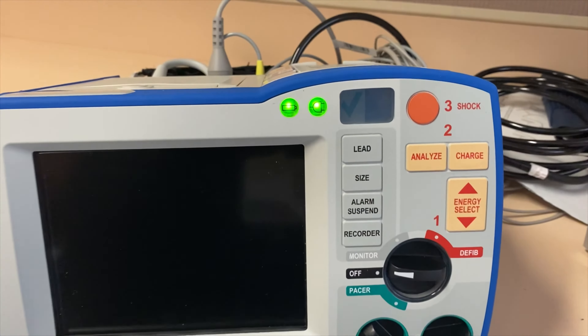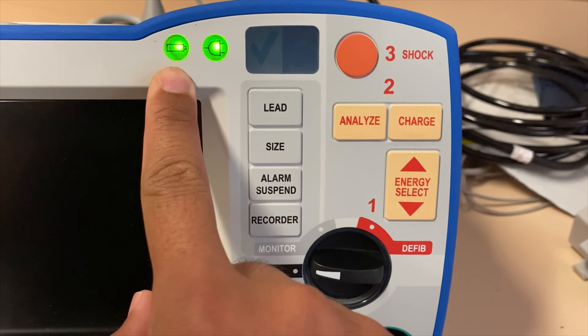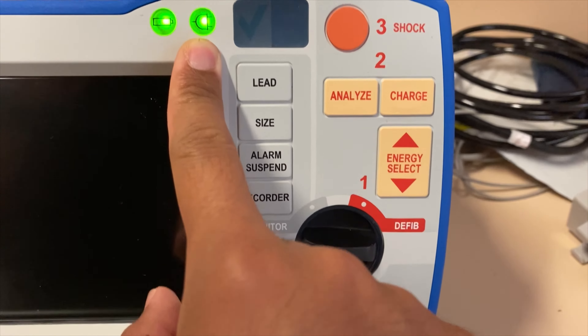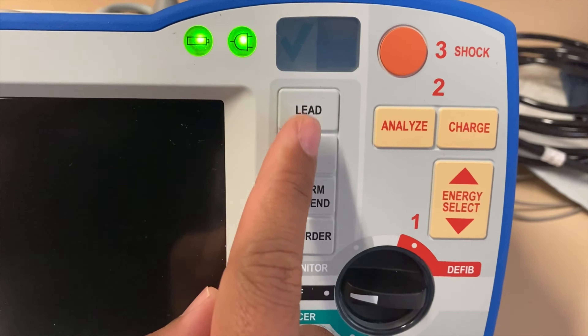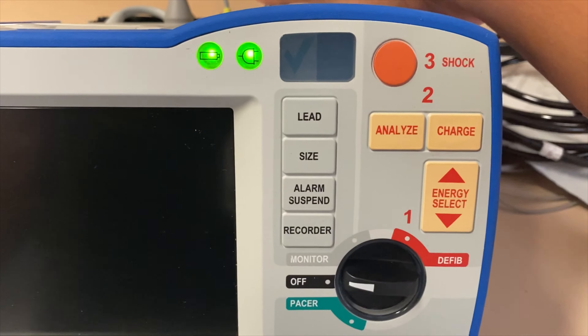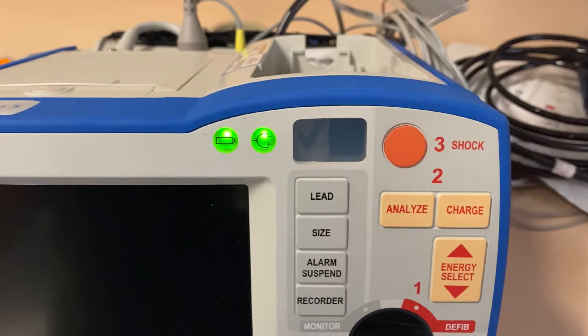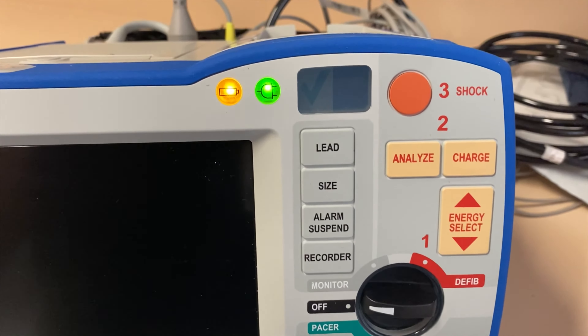Let's look at the front part of your monitor. You would see this is your battery and this is your outlet or your plug. When both are lit green, that means they are plugged in and have battery. Once I take off the battery from the top, note that the battery light will start blinking orange or yellowish.